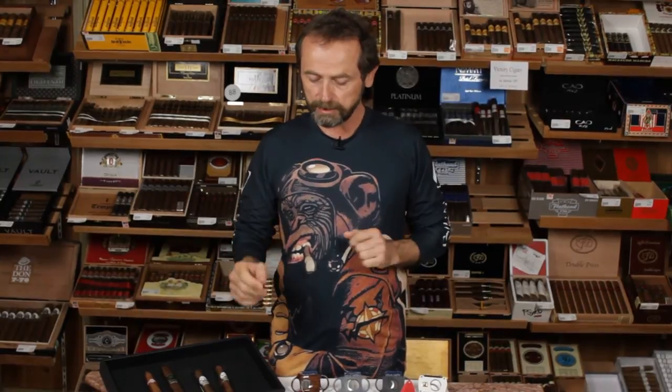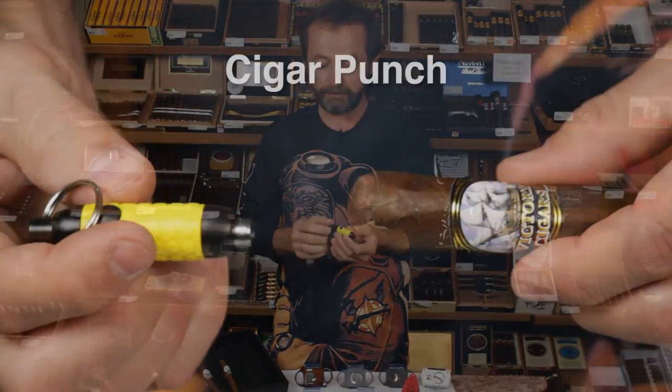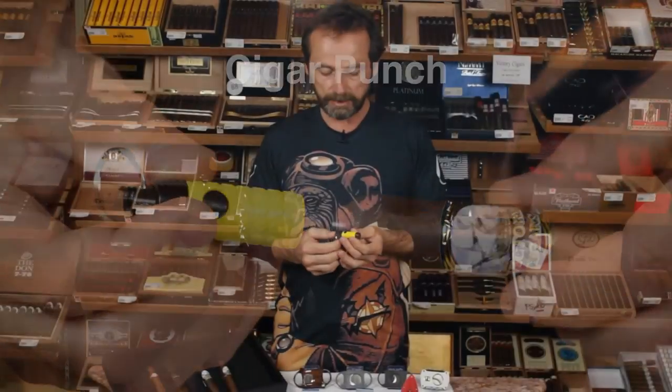That's pretty much it for the straight cuts. The other type of cut that people enjoy is the punch. Punches can range from very low-budget items to expensive ones. This little plastic one — you just press on the end and it exposes the blade for you.